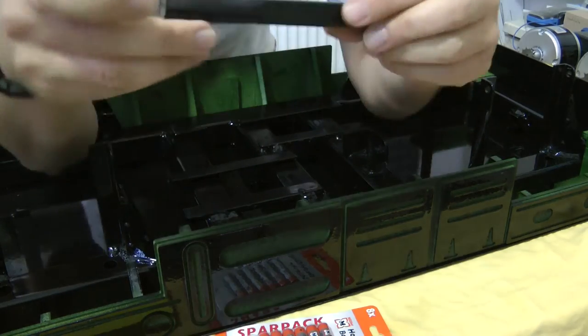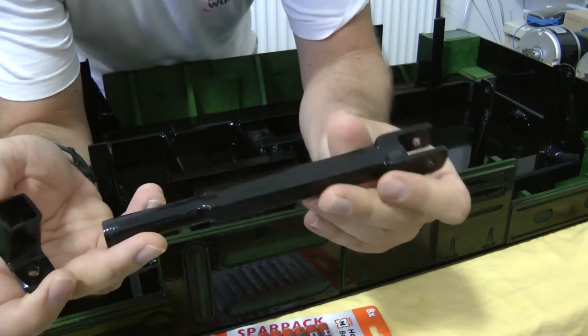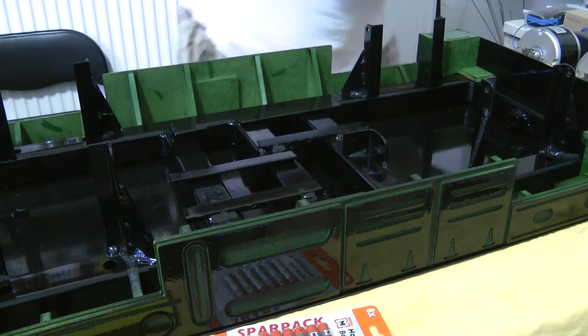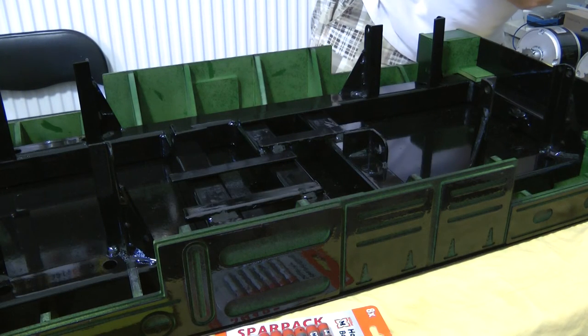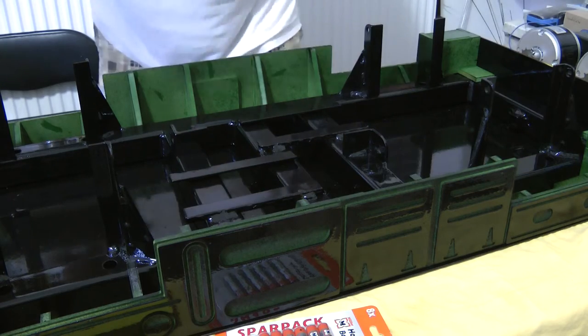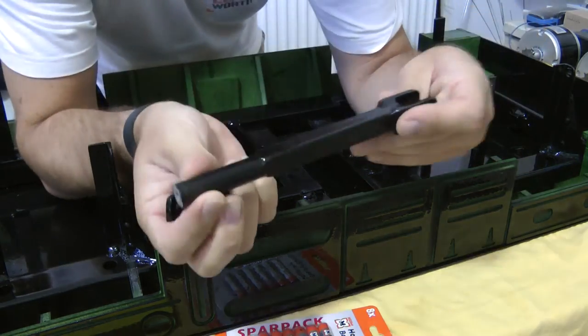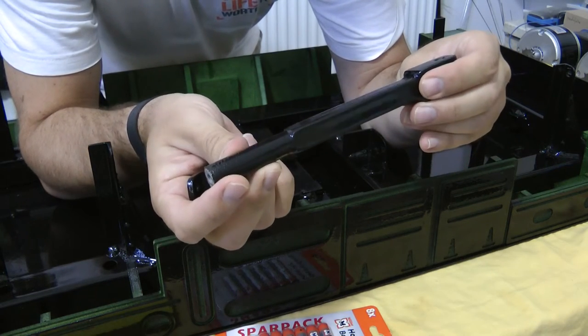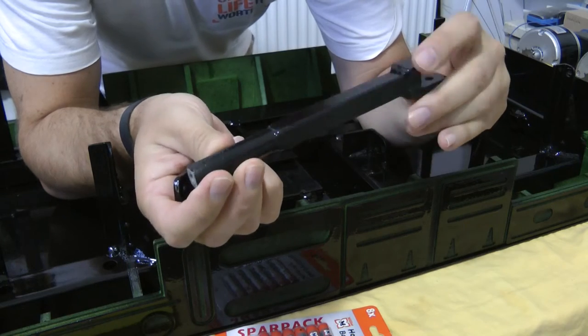One more last-minute change is about the draw bars. You probably remember it used to be like a rod, which I wasn't sure wouldn't start spinning on its axis.